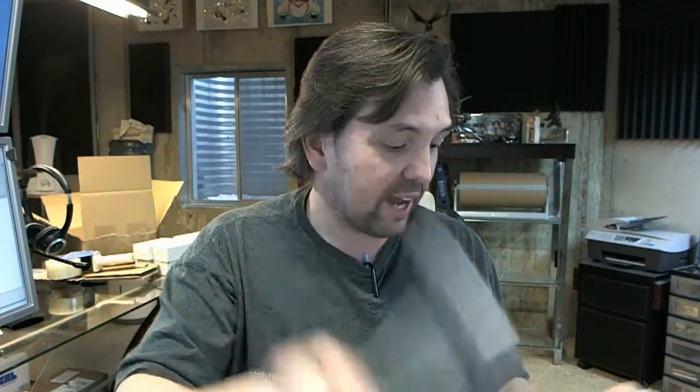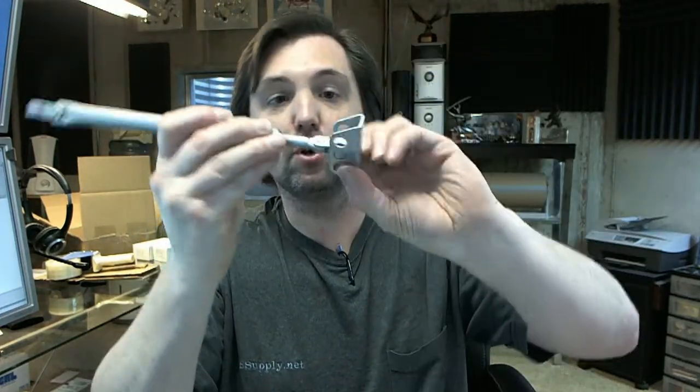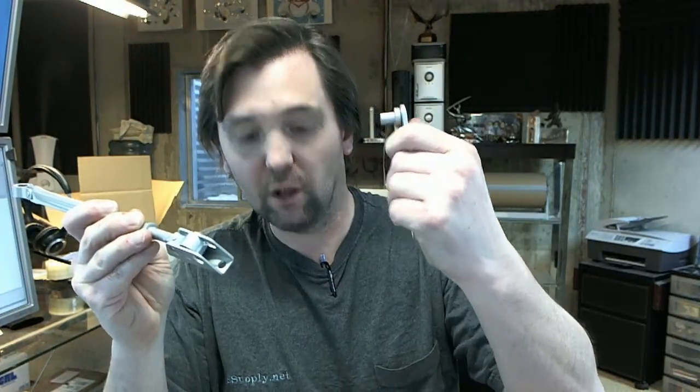Optional parallel arm bracket: if it is a push side mount and the body is mounted on the door itself on the push side, you would need this bracket. A bag of screws for the parallel arm bracket, because you'll need screws for here and screws to mount this to the forearm. And you would remove the shoe with this screw and then attach through that bushing onto this post of the parallel arm bracket.